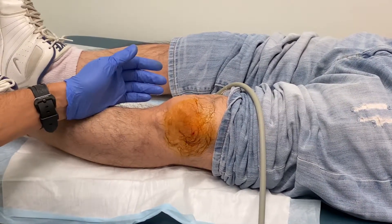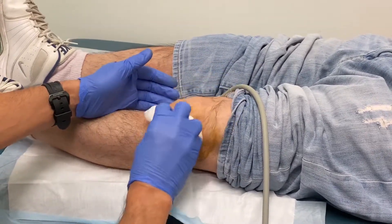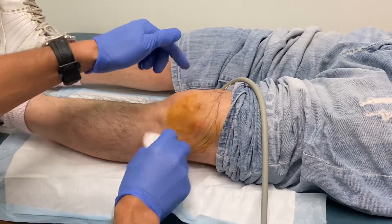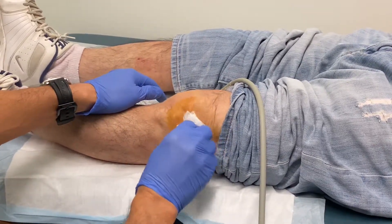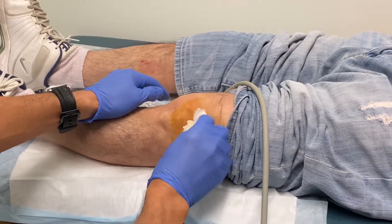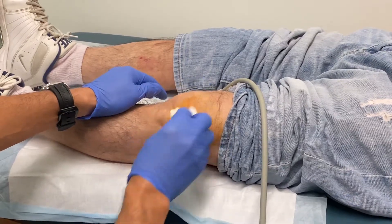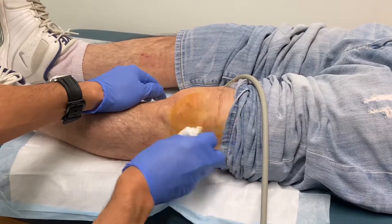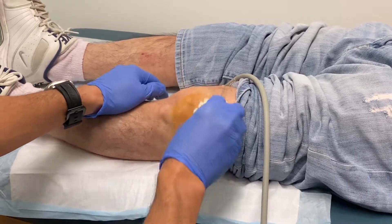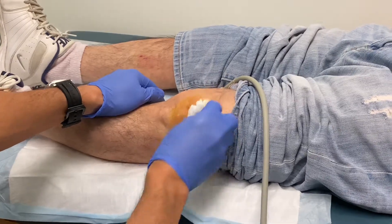So that's pretty much it. That was a platelet-rich plasma injection for the treatment of osteoarthritis, showing you my technique — using the probe to confirm placement of the needle and using a particular technique that reduces the amount of pain. 27-gauge needle for skin and subcutaneous tissue; I don't inject lidocaine into the joint because it may actually alter the function of the platelets. Dr. Mora here showing you injection of a knee with platelets. Thank you.